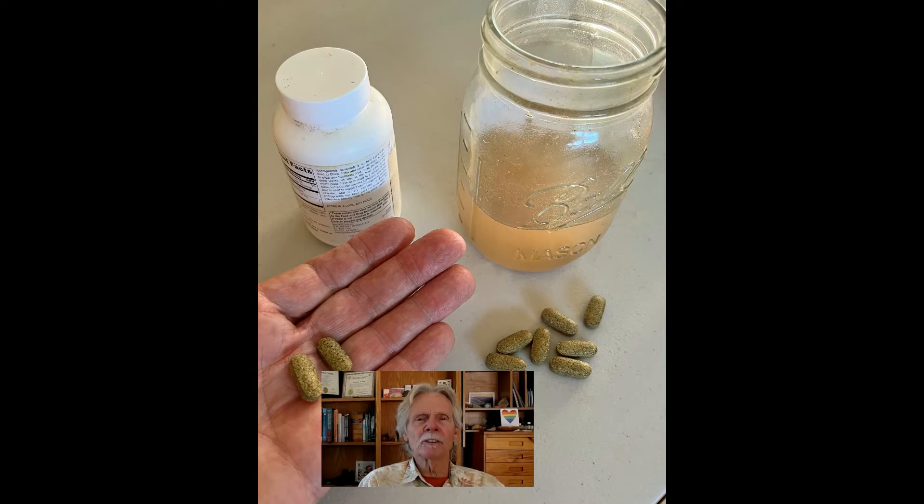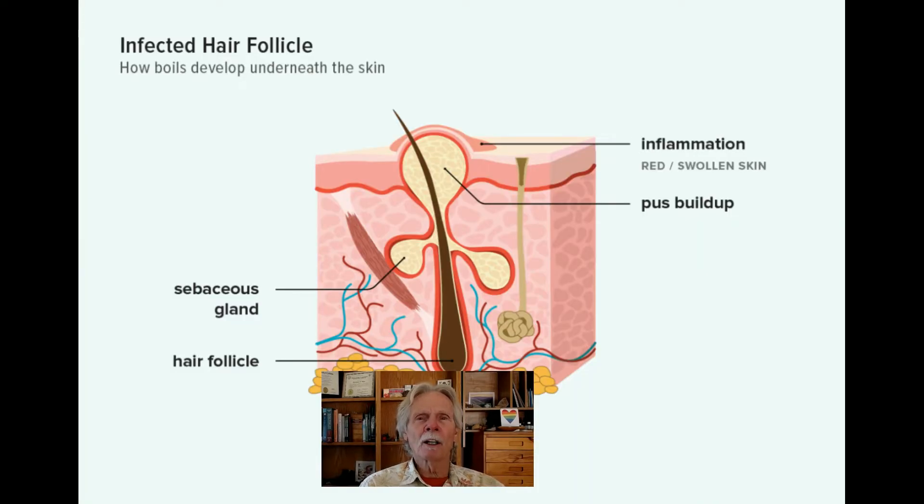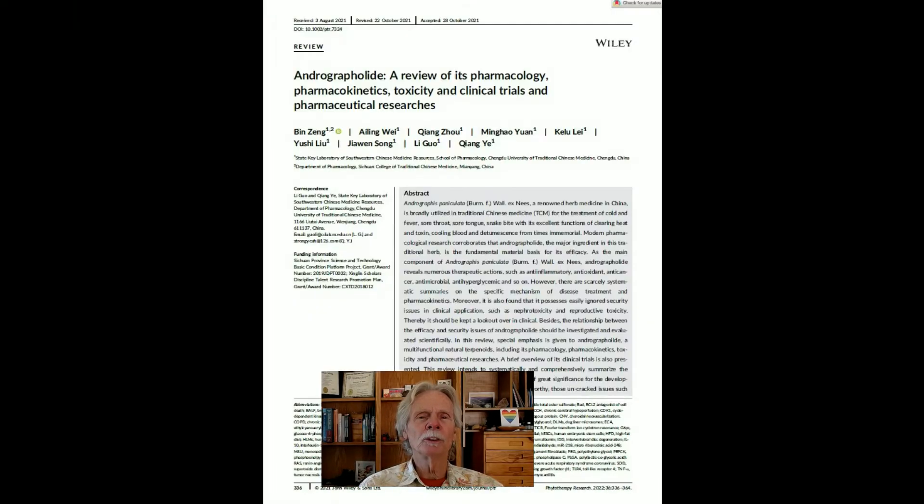It clears heat and infections, and it resolves toxicity. So if you have boils or anything like that where there is an infection of the skin or inside the body, that is really one of the go-to herbs.